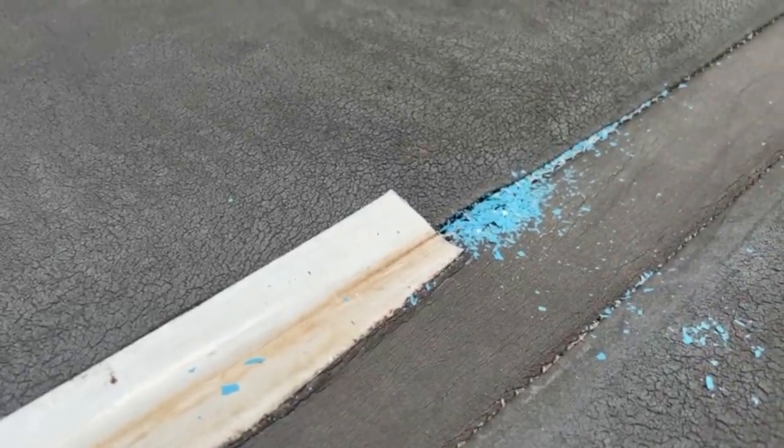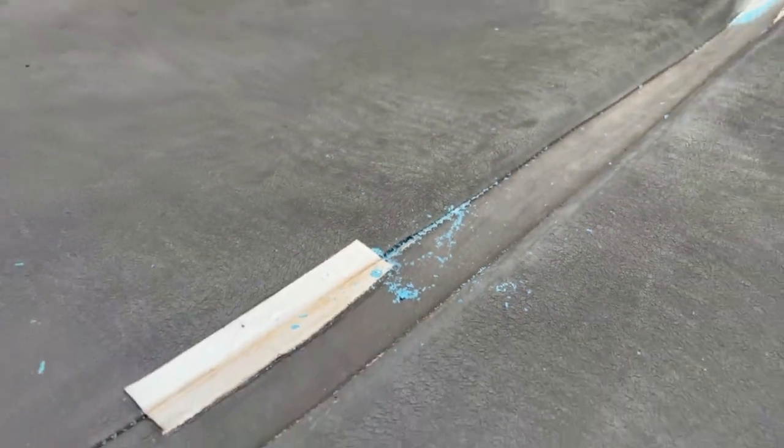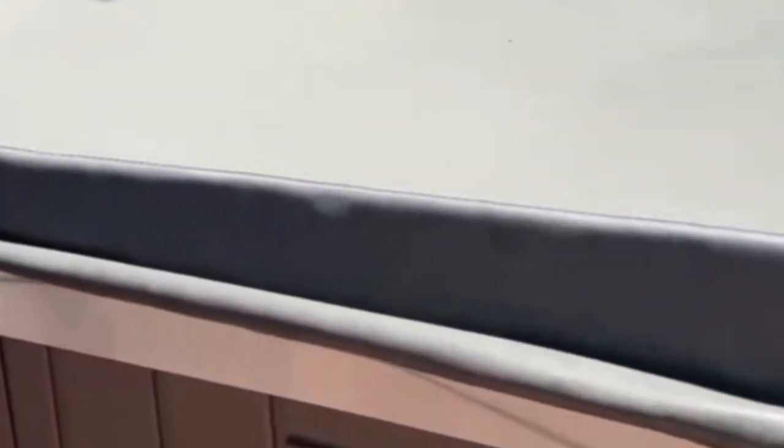This is my hot tub cover. As you can see, I've patched it in a few places. Got this kind of blue stuff coming out from underneath that unfortunately tends to get in the hot tub water. This cover is probably at least a decade old — it was here when I moved into this house — but today I'm getting a brand new cover delivered here any minute now, courtesy of the company that makes my hot tub, Master Spas.